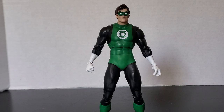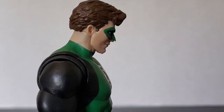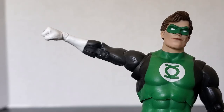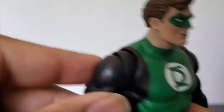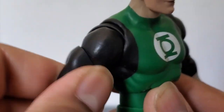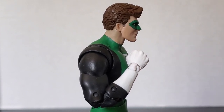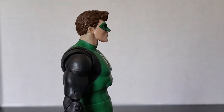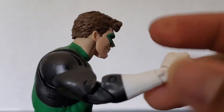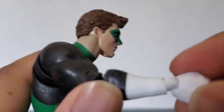Now let's take a look at his articulation. He can look up, though not very far, and he can't really look down at all. His head can go a full 360 degrees. He can raise his arms higher than 90 degrees, and there's a nice rotator cuff on the McFarlane figures — mine's a little loose but it's okay. He also has a bicep cut, double-jointed elbows with a semi-decent bend though his muscles get in the way, and they can do a full rotation. His wrist can hinge back and forth, go all the way around, and if you twist it you can get it to hinge up and down.